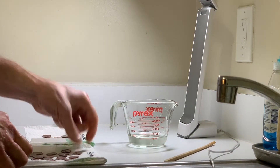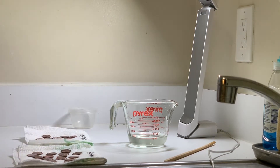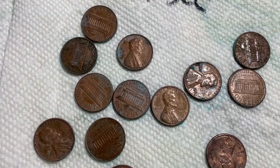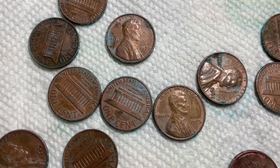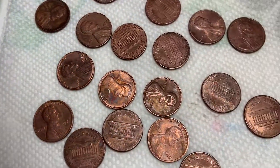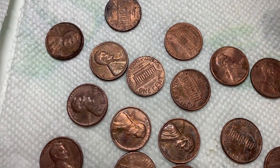I'm going to let these dry. Oh yeah — now there's really something happening. You can see some of these are even getting that patina, that green. So that's a pretty accelerated process on the unrinsed pennies.